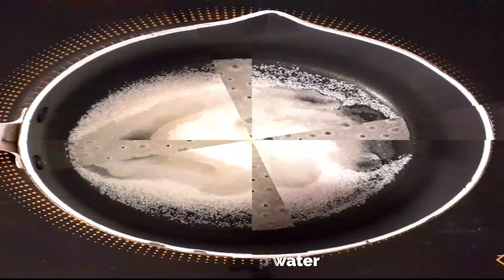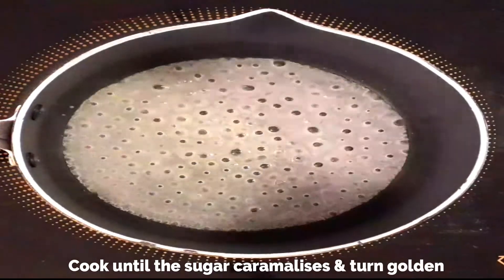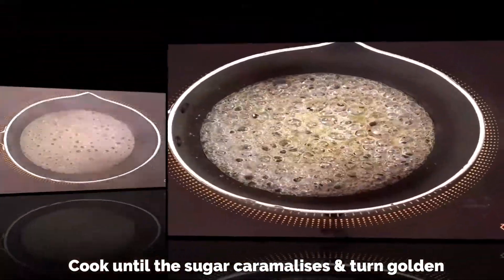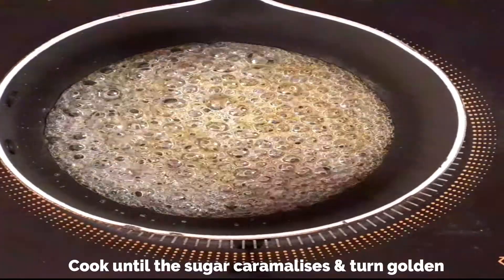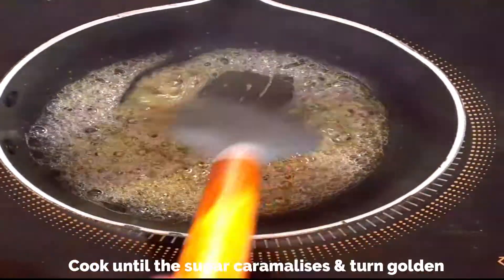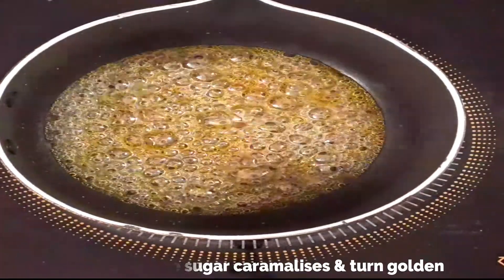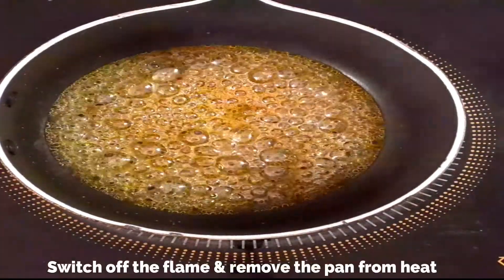Let the sugar melt completely, then swirl the pan and cook until the sugar caramelizes and turns golden — it will take about five minutes. See, it's already turning golden. Now give it a good mix using a spatula. Once it's really golden, switch off the flame immediately.